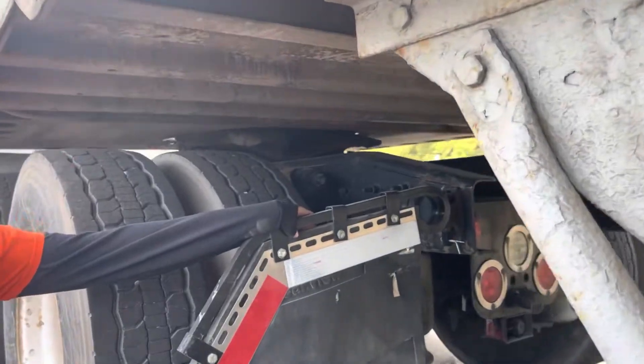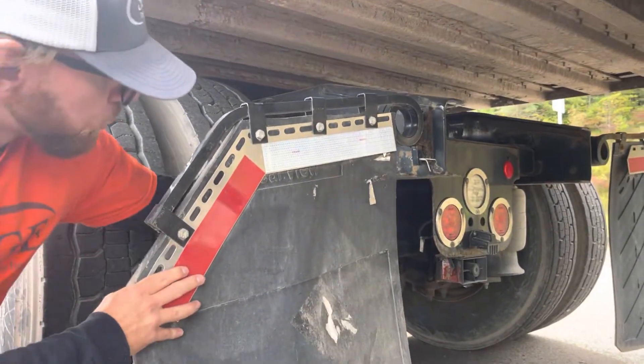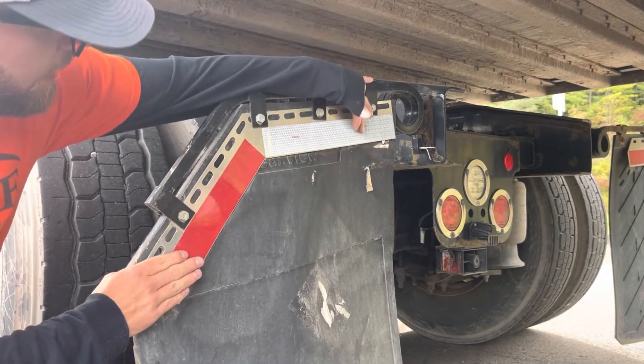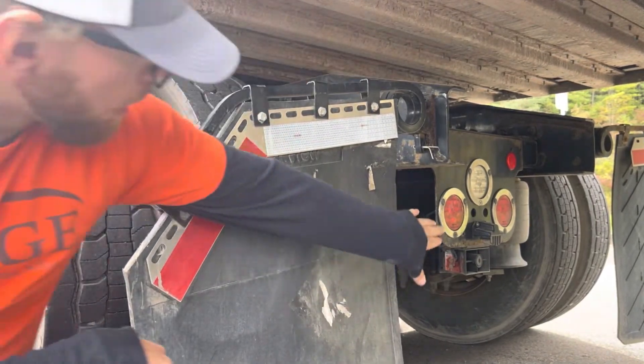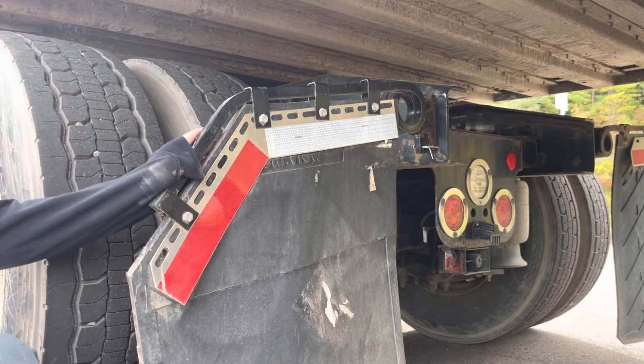Finishing off the back of the tractor, we have our rear mud flap. It is securely mounted, wide enough to cover both duals, and has the proper DOT reflective tape on it. Our taillights, reverse light, and license plate light are all clean, clear, and unbroken.